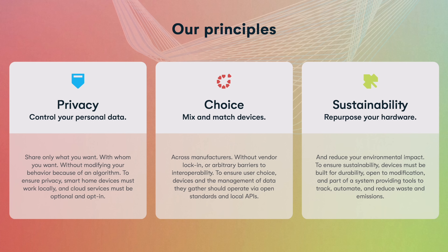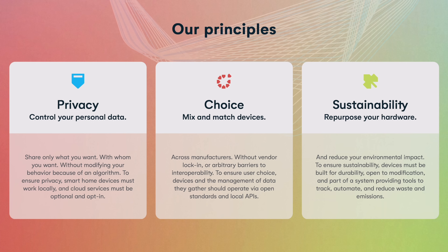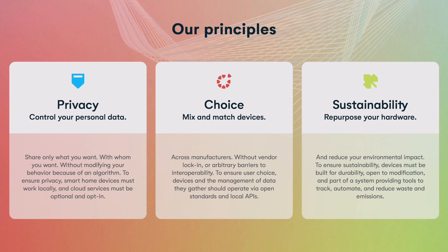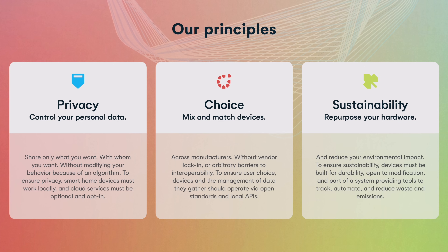The incentives for Home Assistant are just different. They're not trying to make money by selling you expensive hardware, collecting your data, or having their assistant constantly ask you if you want to reorder things you already have. It's promising to see the Open Home Foundation focusing in these areas because if smart home technology is really to take off for everyone, these areas are critical to avoiding the pitfalls of a lot of the smart home tech around today that alienates a lot of users.